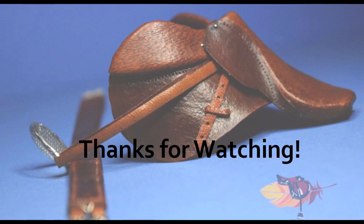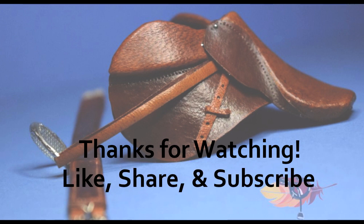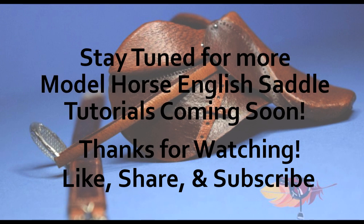Stay tuned, you guys — like, share, and subscribe to my channel. I love doing these tutorial videos and I have many more planned in the future. Next step of the English saddle coming soon. Thanks so much, you guys. Take care. Bye!